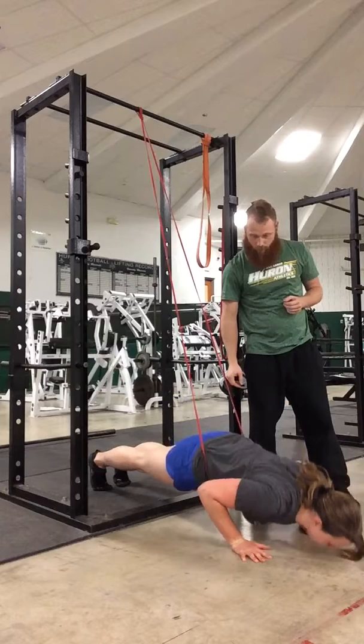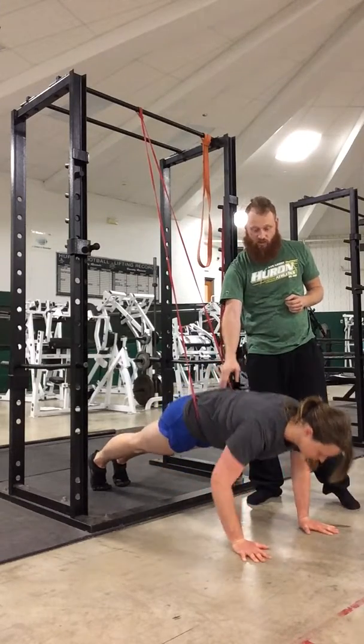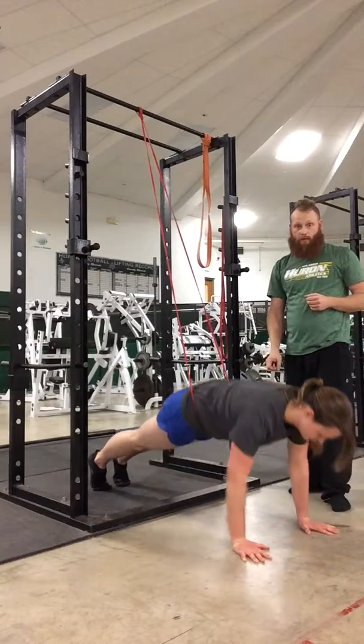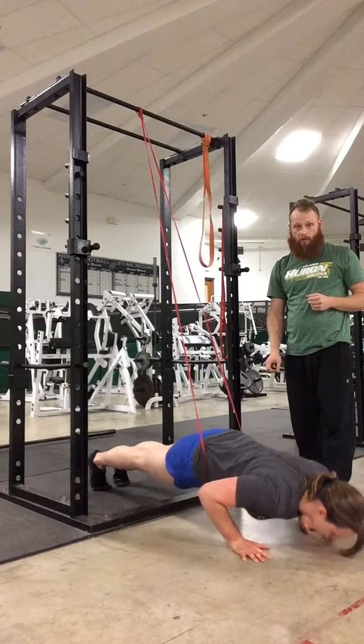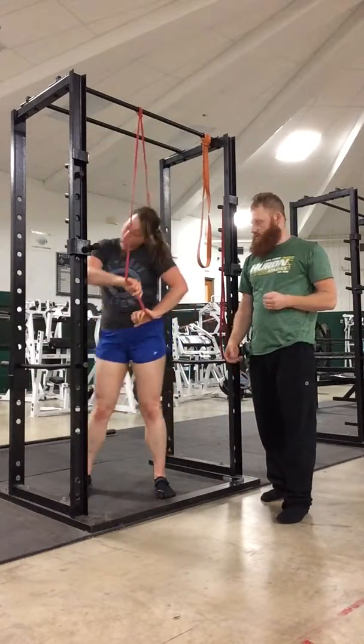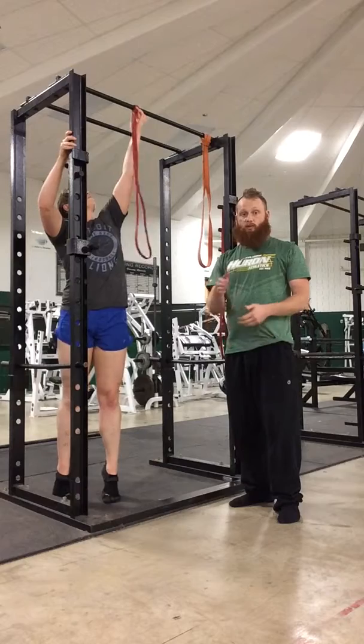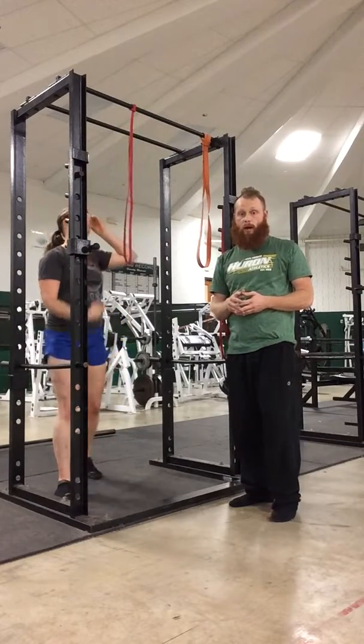Let's do a couple of these. As you can see here, it is definitely pulling this into a nice flat back position. Posture is perfect on this. So as you can see, it's just right here in the crease of the hip. It's going to pull those hips up and make sure that we do not have overextension of that low back.